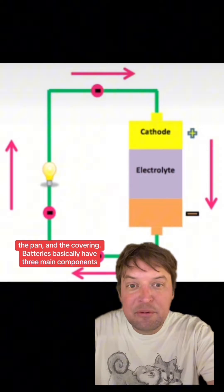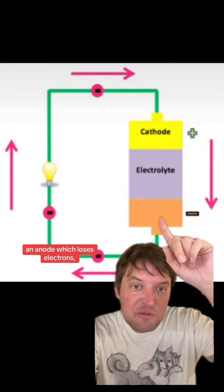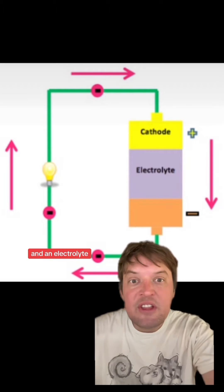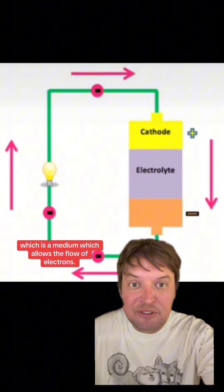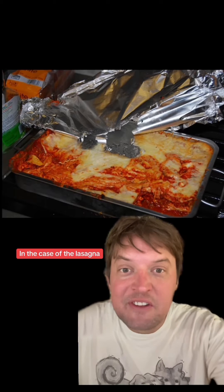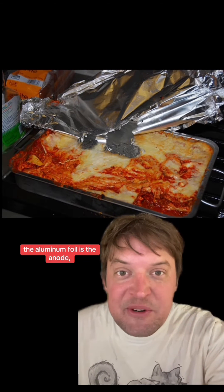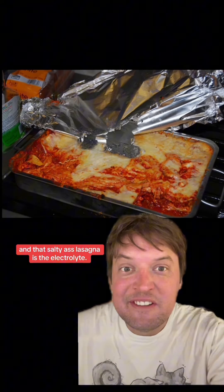Batteries basically have three main components: an anode which loses electrons, a cathode which gains electrons, and an electrolyte which is a medium that allows the flow of electrons. In the case of the lasagna, the steel pan is the cathode, the aluminum foil is the anode, and that salty lasagna is the electrolyte.